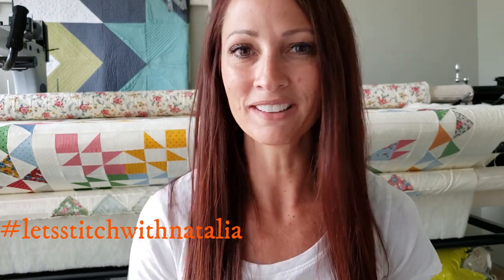Hey friends, I hope you enjoyed today's block and found a little bit of inspiration with my machine quilting. Remember, you can pick up the panel, the rulers, the thread, and all the notions I'm using in this video over on my website peaceandquilt.com. Don't forget to share your progress pictures on Instagram using the hashtag Let's Stitch with Natalia — that's where we'll be selecting winners for weekly prizes. See you all tomorrow!